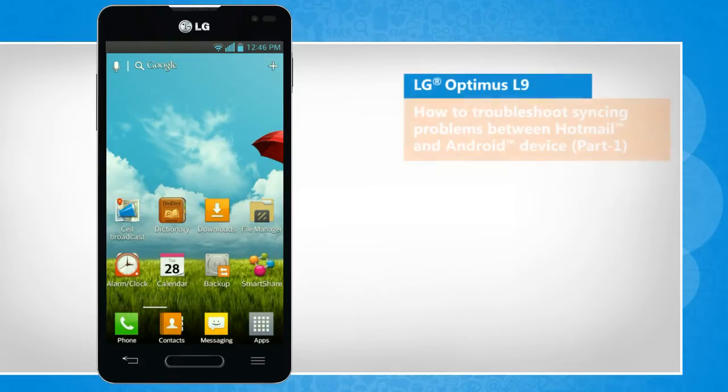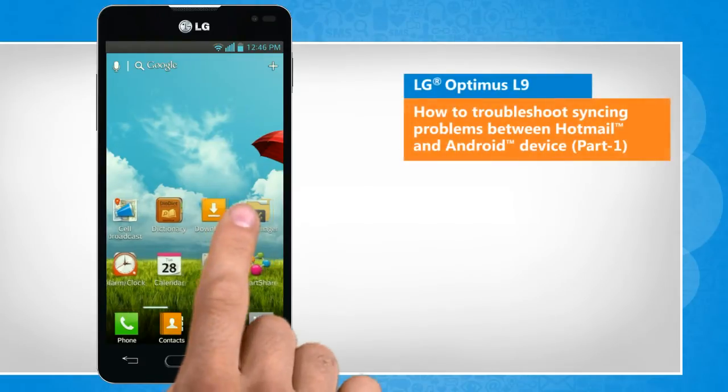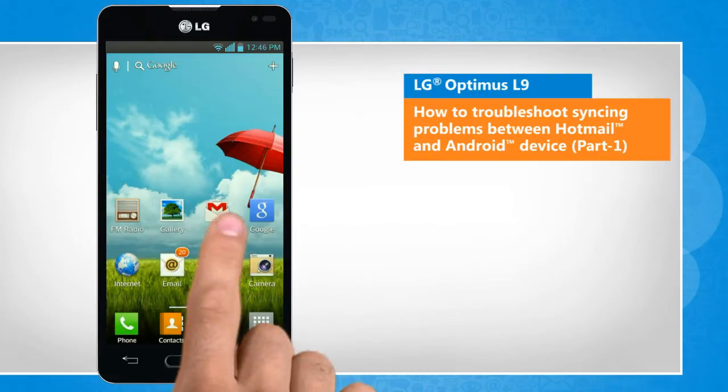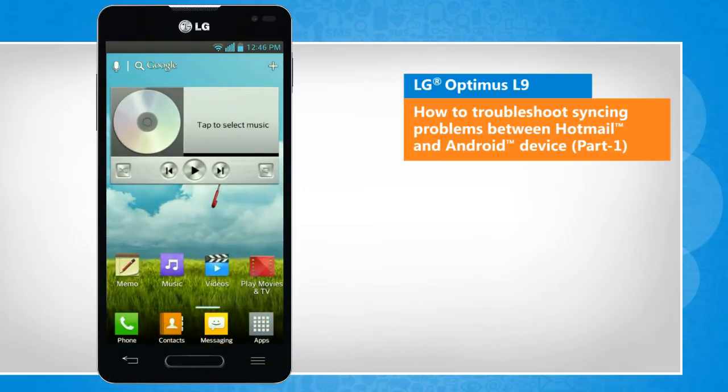Hi friends! Are you facing problems syncing your Hotmail account on your Android device? Let's go ahead and see how you can troubleshoot the issue by clearing all data and cache files. Here are the steps.